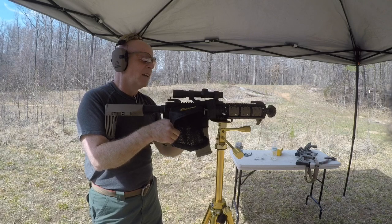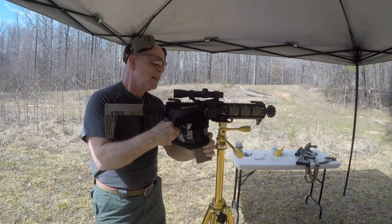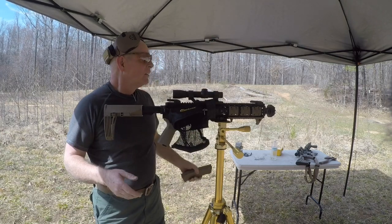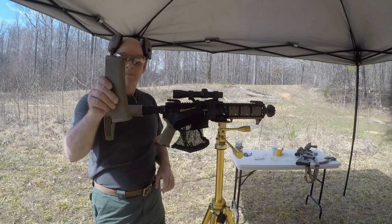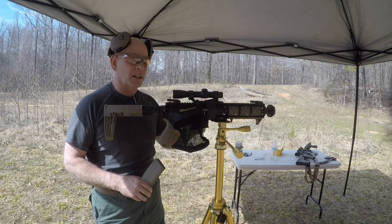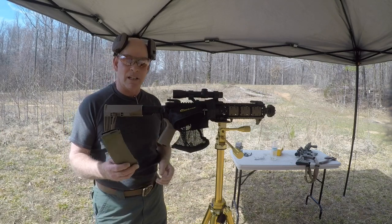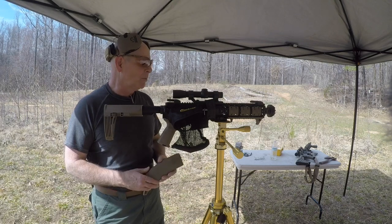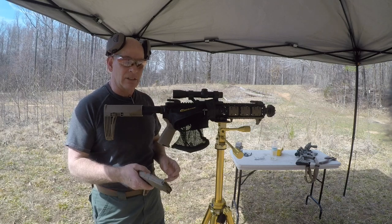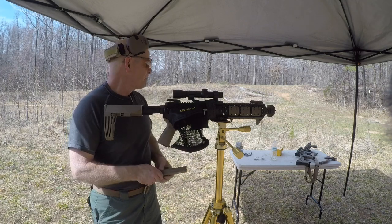We got 1786 feet per second, and it cycled — magazine locked back. So we can get pretty slow with this and still have fun. It cycled perfectly with a pistol-length gas tube. I had a pistol-length gas tube in the other rifle as well, so I can actually speed these up a bit. 1786 — pretty good year, right?